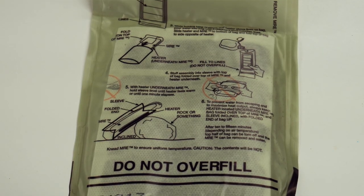MRE flameless ration heaters, or FRHs, are made by a company called Zestotherm. Basically, they're a food-grade compound made out of iron, magnesium, and sodium. The instructions are really simple — I'll show you guys what those look like.